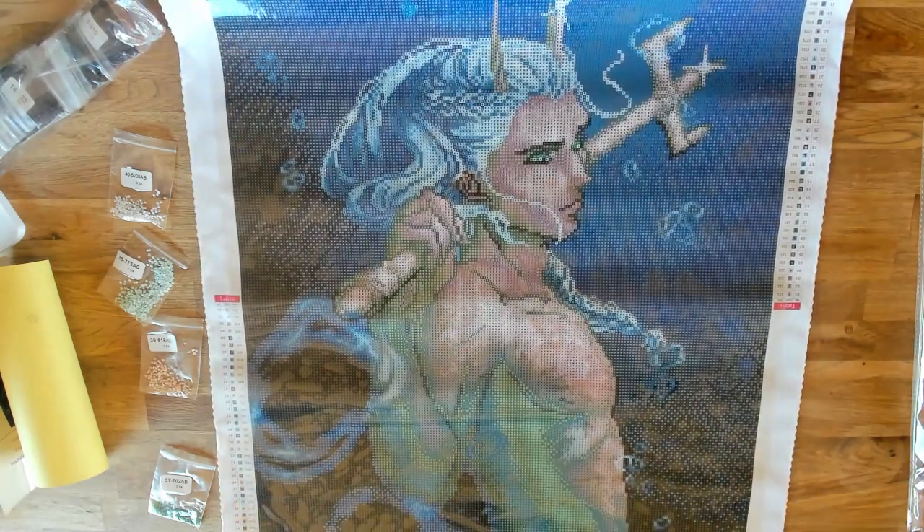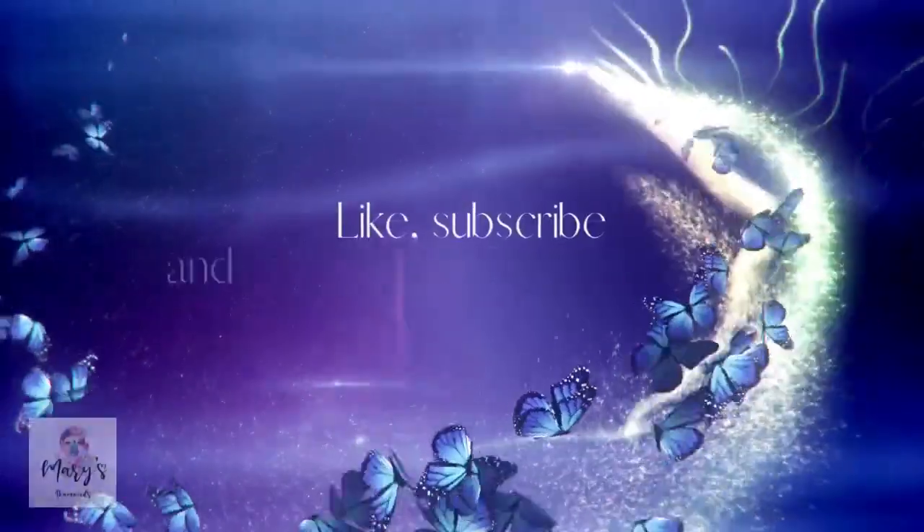Thank you for watching. We'll see you next time. Bye everyone!